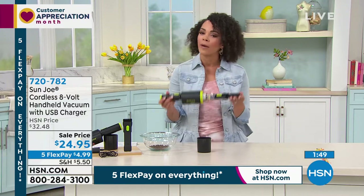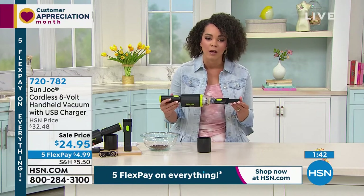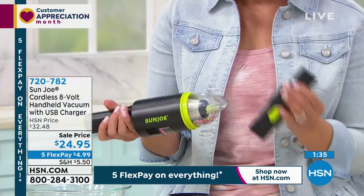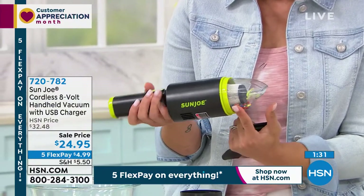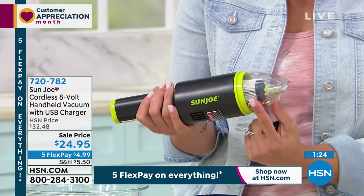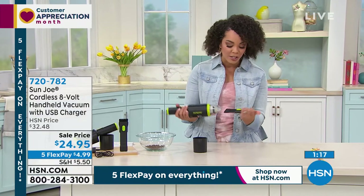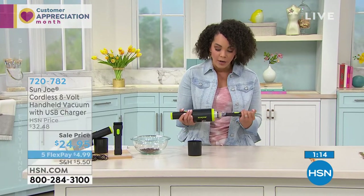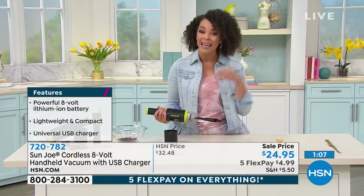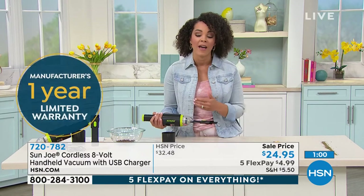We all have those quick messes — whether it's the coffee grounds that spill, it's the cereal, my daughter gets her waffles and there's little pieces of bread that fall. I just grab my Sun Joe and clean up the mess. Sale prices don't last long. Over 100 already out the door this morning at 7 a.m. on the East Coast. If you want to pick this up, take advantage of the sale price and the Five Flex — $4.99, just skip your coffee this morning and pick up the Sun Joe.